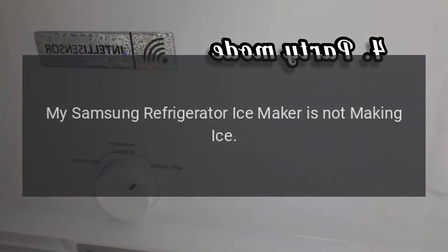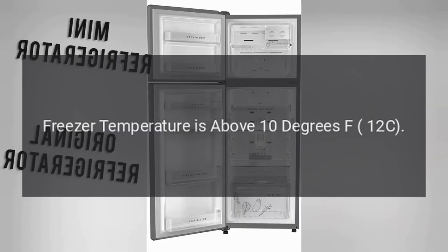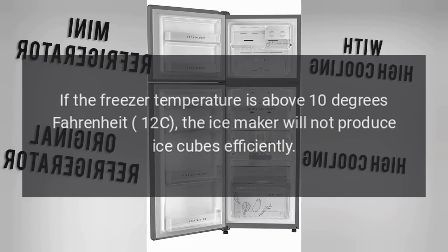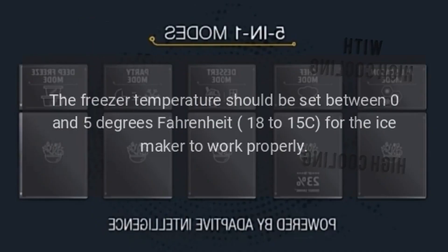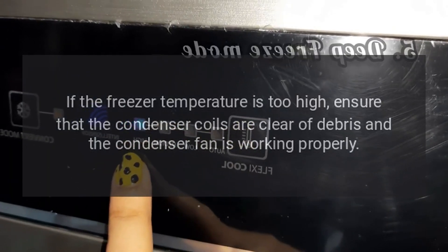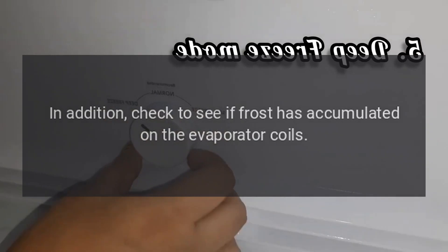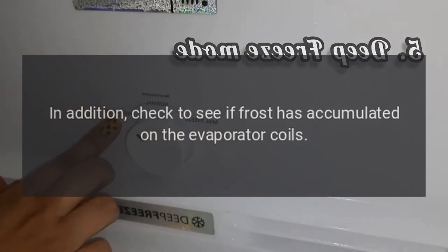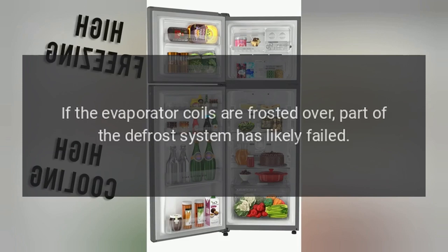My Samsung refrigerator ice maker is not making ice. Freezer temperature is above 10 degrees Fahrenheit (-12°C). If the freezer temperature is above 10 degrees Fahrenheit, the ice maker will not produce ice cubes efficiently. The freezer temperature should be set between 0 and 5 degrees Fahrenheit (-18 to -15°C) for the ice maker to work properly. If the freezer temperature is too high, ensure that the condenser coils are clear of debris and the condenser fan is working properly. In addition, check to see if frost has accumulated on the evaporator coils. If the evaporator coils are frosted over, part of the defrost system has likely failed.